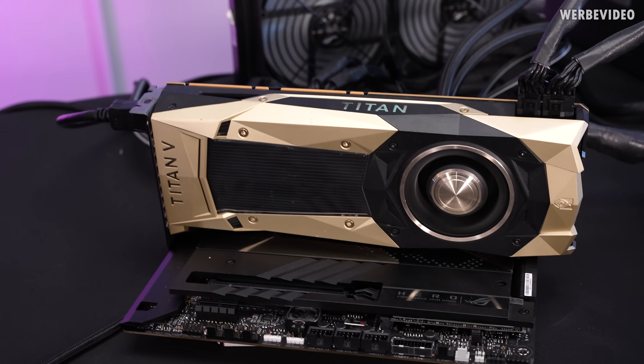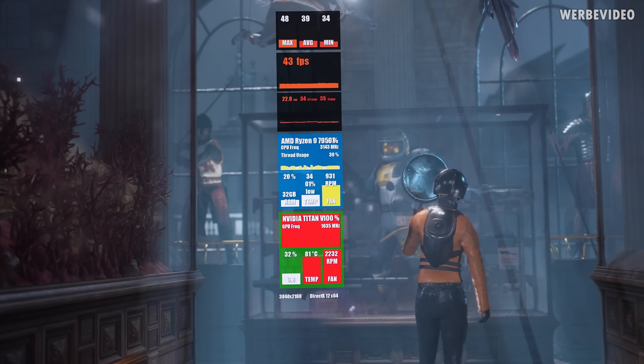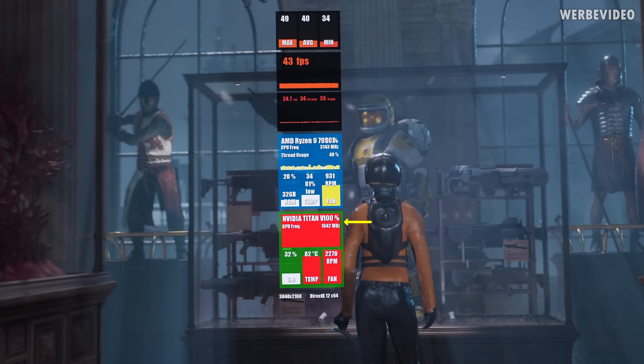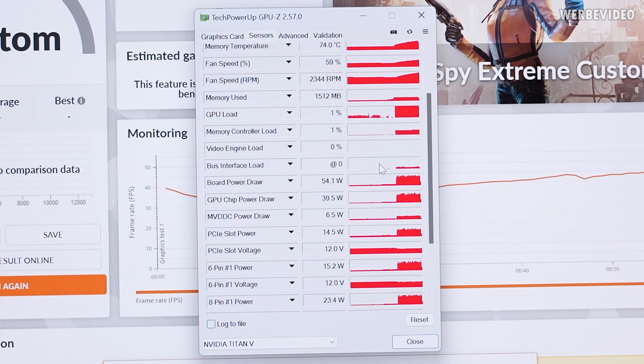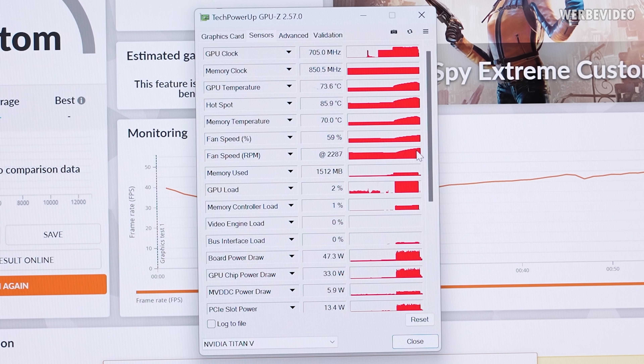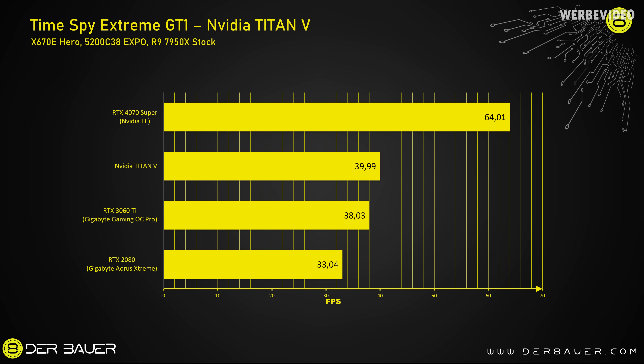For a first performance estimate, we check 3DMark Time Spy Extreme GT1. The Titan V scores about 40 fps, running fully loaded at 100% with clocks between 1,600 and 1,700 MHz. The fan peaked at about 2,300 RPM, and during the run we saw about 82°C on the GPU under load with a hotspot of 95°C — definitely toasty. Power draw was between 200 and 270 watts. In Time Spy Extreme, this card is about 5% faster than an RTX 3060 Ti, but around 38% behind the same-priced RTX 4070 Super.